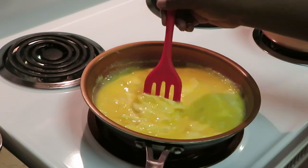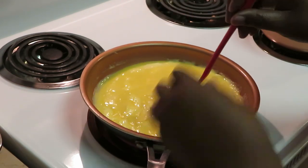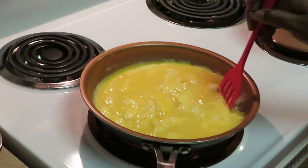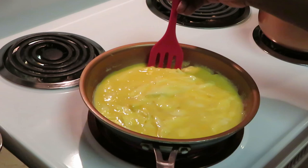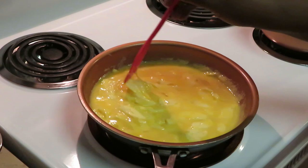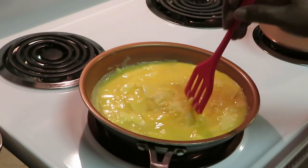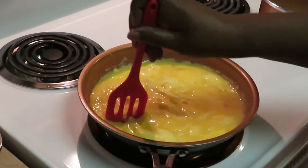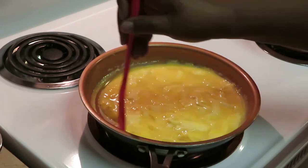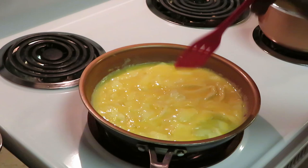We'll get that parsley in there — let's get these eggs cooked first. I cut my heat down. I always cook my eggs on medium-high heat. You do not need high heat to scramble eggs — they don't need too much heat, they don't need too much help. I'm getting these eggs all scrambled up, looking good.